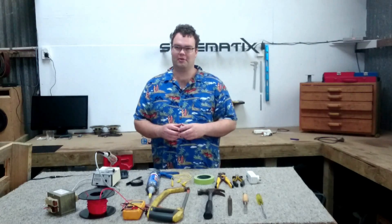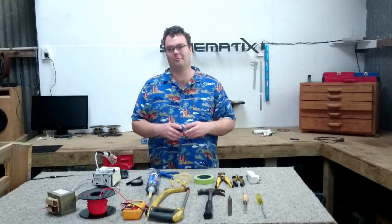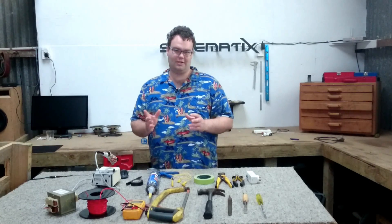Trust me, you do not want to get zapped by this stuff. You'll be signing yourself up for a one-way trip to Payneville or Deathville, so please be safe.